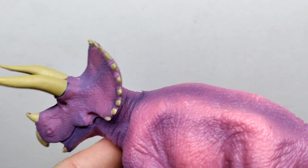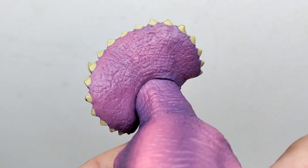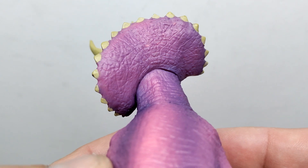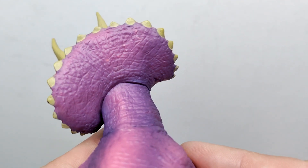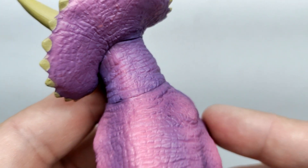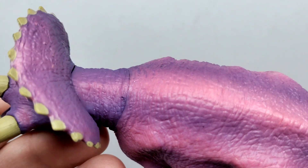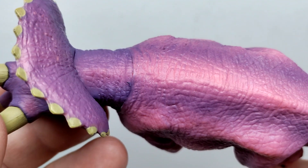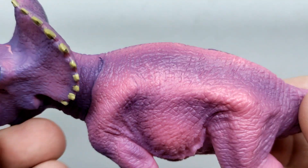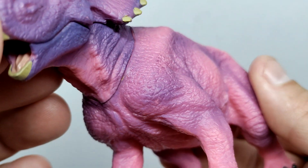Moving to the back of the frill, the skin texture there actually looks really quite nice — I think that looks quite beautiful. Again there's more variation of color with pinks and purples meshing nicely back here. As you move down into the neck you can see even more impressive skin texture. The actual sculpting and detailing of the skin texture is really nice, and once in the body you can kind of make out the spinal column.